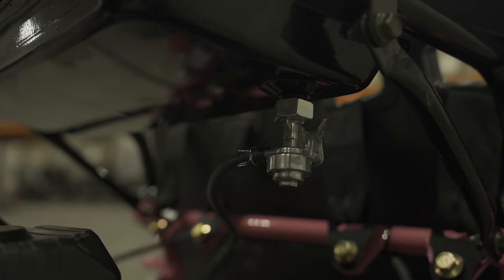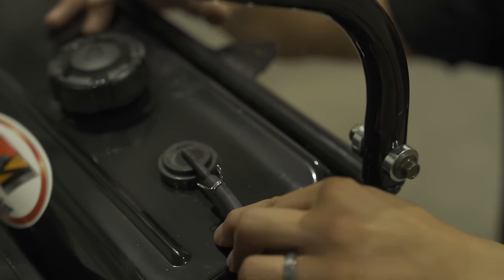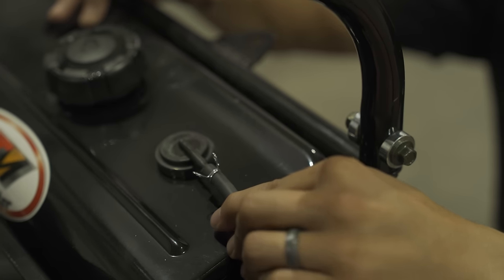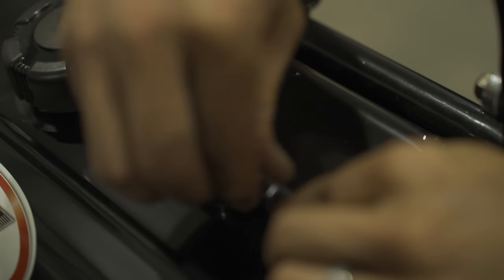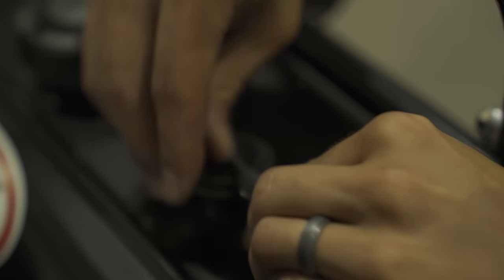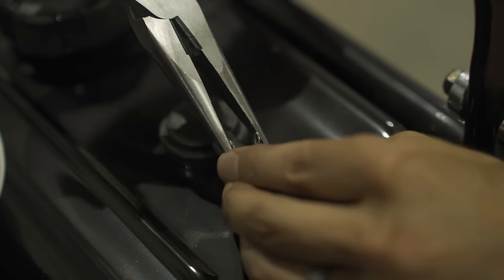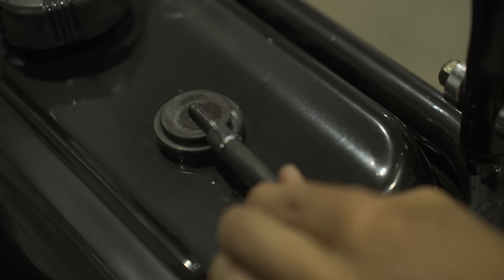Your second line is basically a breather tube for your gas tank — this way your gas tank can breathe and gas can flow nice and smoothly. Slide that onto the top barb as far as you can go, grab your pliers, loosen up the C-clip, put it over the barb, and release it nice and snug.